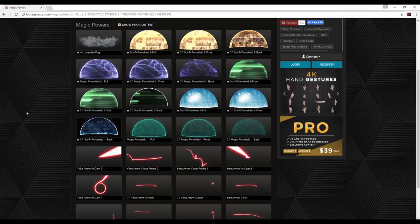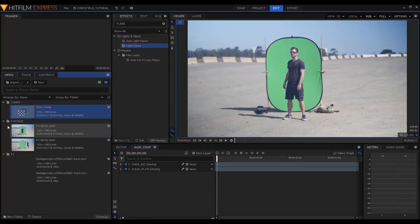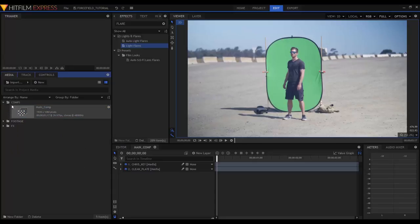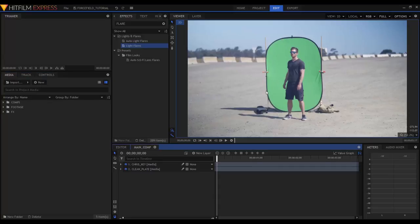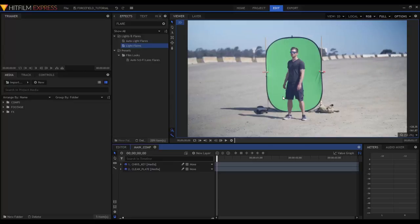I've already downloaded both the front and back of this Sci-Fi Force Field 1 compin effect and imported them into HitFilm Express. Here I have my footage, my visual effects, and my comp all neatly arranged. I have a clip of me in front of a green screen with a pretty janky setup — it was a windy day and I had to use a skateboard and a backpack to weigh it down. I also have a clean plate. One thing to note is the perspective is a little wonky; there's a hill behind me and the ground isn't super even. This effect would work better with flat ground, but we're going to work with it anyway.